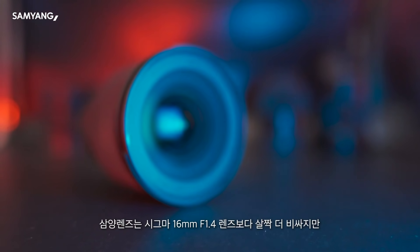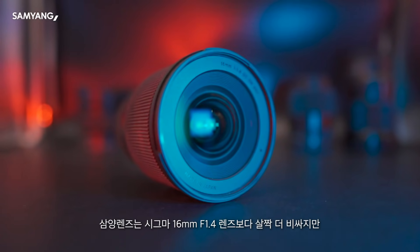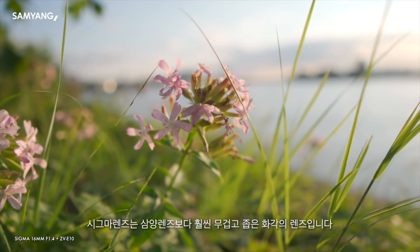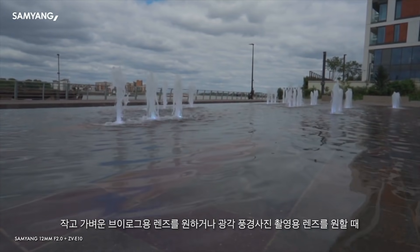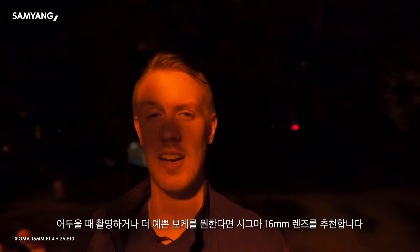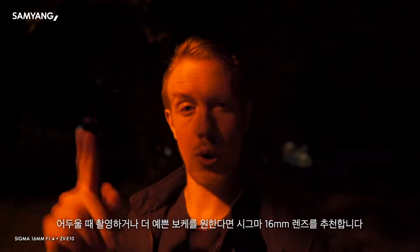The Samyang is priced in a similar ballpark, maybe even a bit more expensive, when compared to the Sigma 16mm f1.4. The Sigma however is a lot heavier and has a significantly narrower field of view. For a light and compact vlogging setup or truly wide scenic shots, the Samyang would still be my choice, whereas if you wanted the best low light performance or better bokeh, the Sigma would be a better choice.